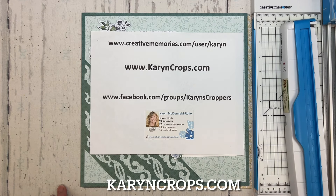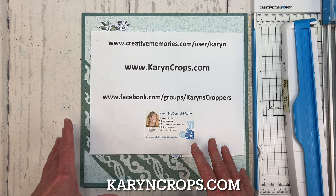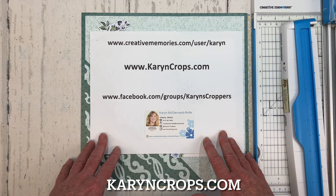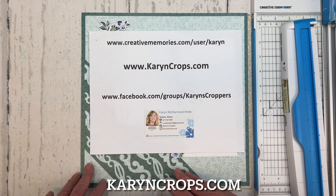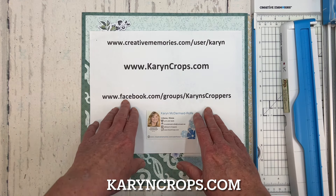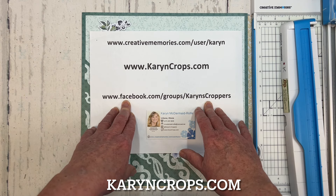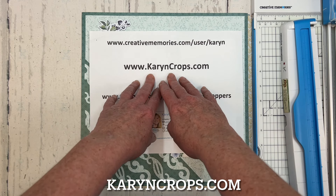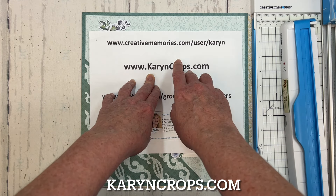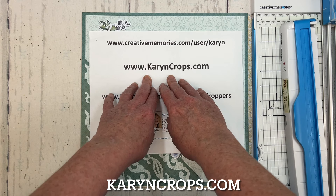Well, hello everyone. It is Karen McDermade-Rolfe here, Independent Advisor with Creative Memories. Today I am back with my monthly technique layout and challenge. I'm going to share a scrapbooking technique with you and then challenge all of you to use the technique to create your own version of my layout. Take a photo of your layout and share it with me on Facebook at Karen's Croppers for an entry into my April door prize drawing. You can also find more of my layouts and registration information for my virtual and in-person events at karencrops.com.